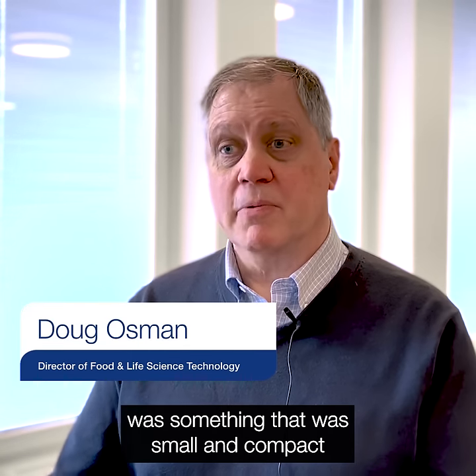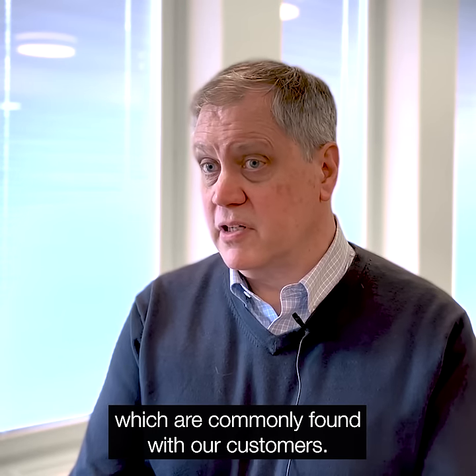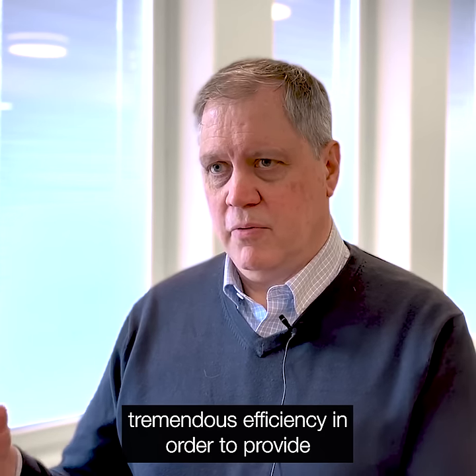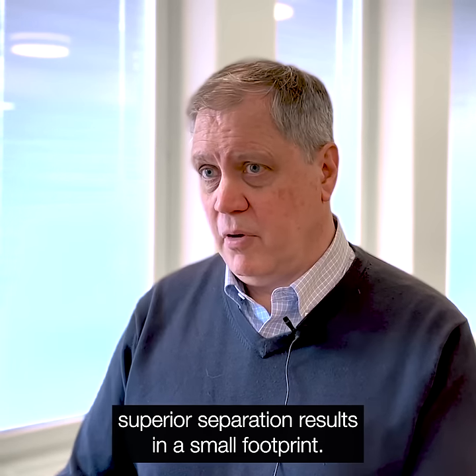One of the design elements that we wanted when we were creating the Culture One family was something that was small and compact in order to fit into the manufacturing environment, which are commonly found within our customers. At the same time, we knew we needed to create something that had tremendous efficiency in order to provide superior separation results in a small footprint.